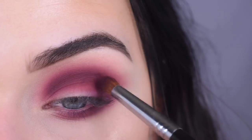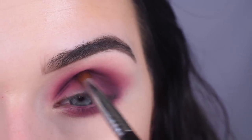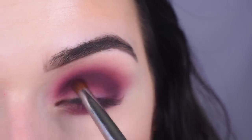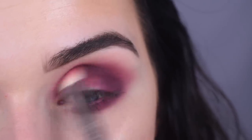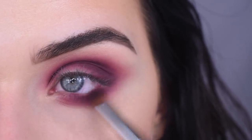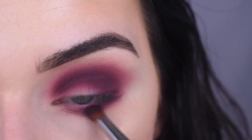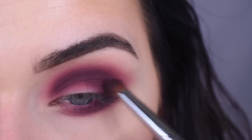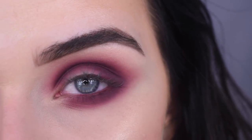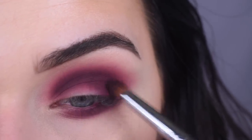Now I'm going to take Mystic and tap that in my crease as well to deepen it up even more. Then I'm going to bring a little bit of Mystic right on the outer part of my lower lash line. I have a tiny bit of fallout, but nothing to complain about — especially when using dark purple shades like this, that's really surprising.